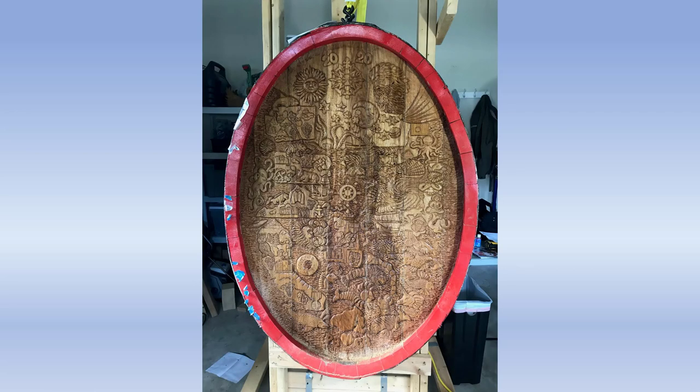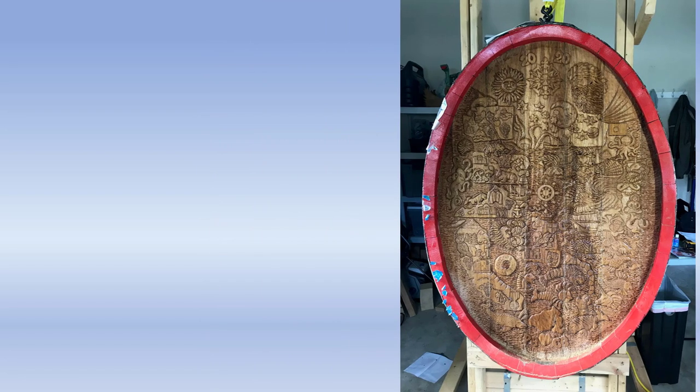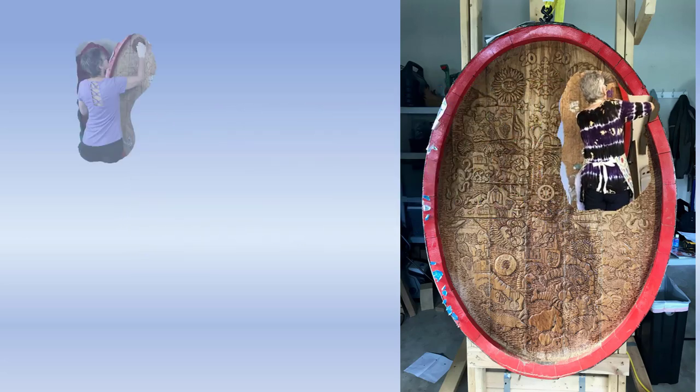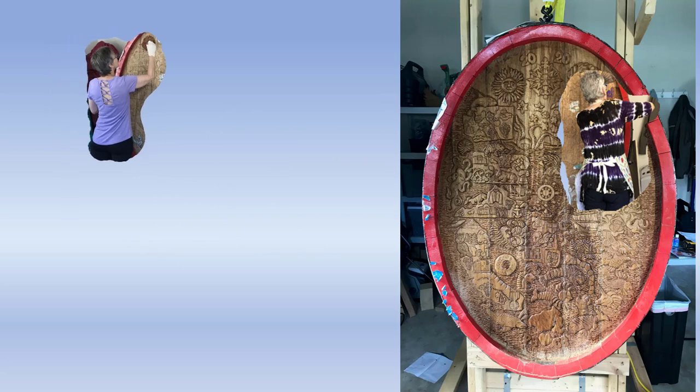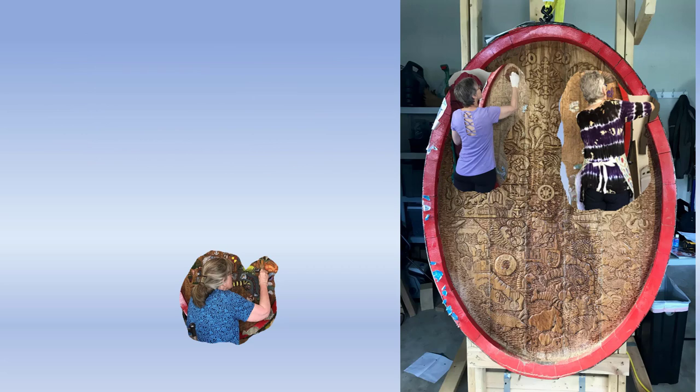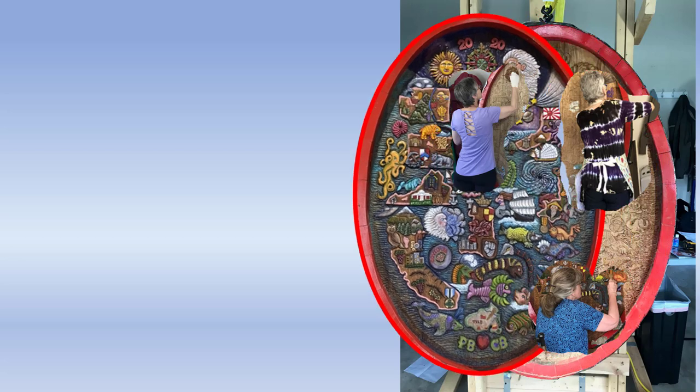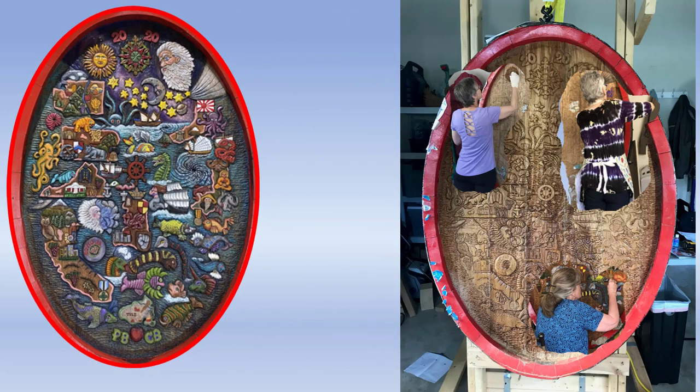In this video, we'll see how the cask was transformed from the end of the carving into a painted masterpiece. From the point where I had finished carving and preparing the cask for painting, the three artists, selecting the items they wanted to paint, went to work over a period of months. Using oil paints and painting slowly, they transformed that cask into this masterpiece. This video will show, step by step, how that was accomplished.